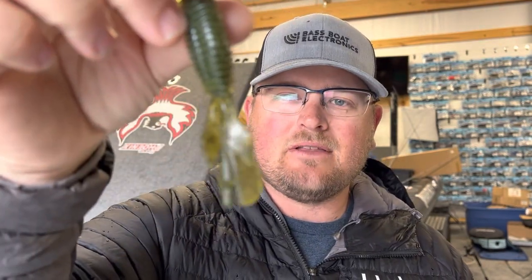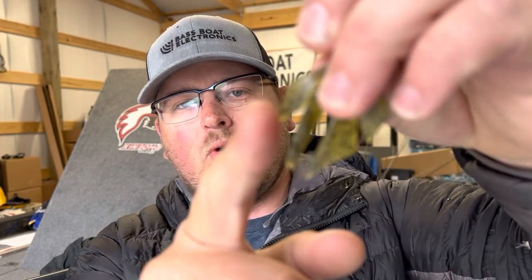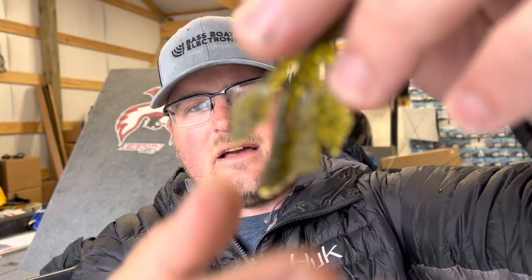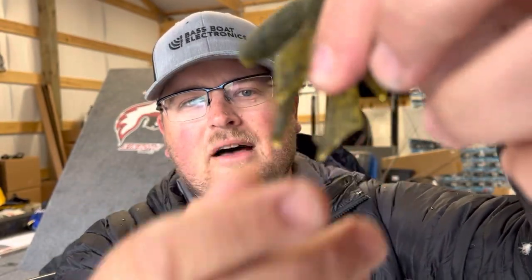A lot of times what I'll do to create a more streamlined, less bulky bait to get through cover is to trim the edges of that bulbous tail on the Palmetto Bugs. You can see the original — it's real wide toward the end. I'll just go ahead and trim those lobes a little bit and make it a more angular, skinnier paddle tail. That allows the bait to come through cover a little easier and catch on less grass on the way down.